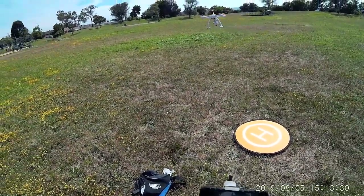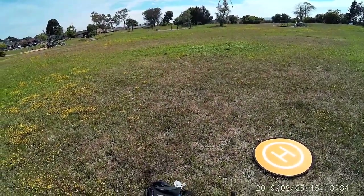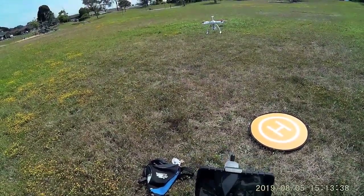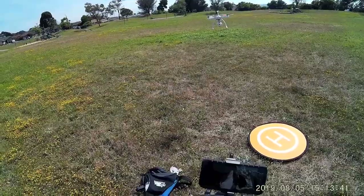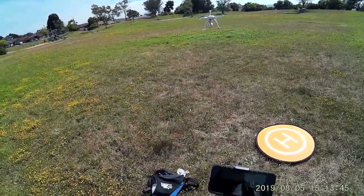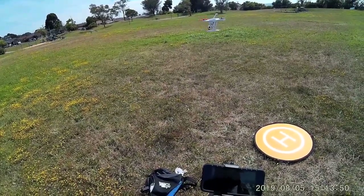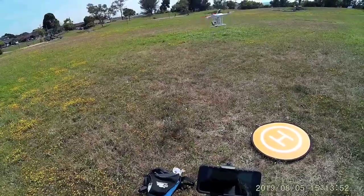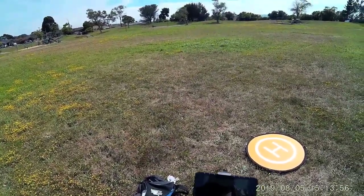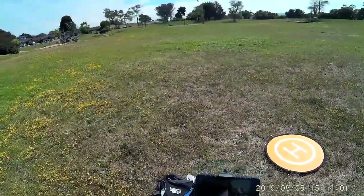I'm recording. Do a little yaw action here — and I'm still recording. I'll bring the camera around to take a picture of me here. You can see the blinking green light on the front of the camera.